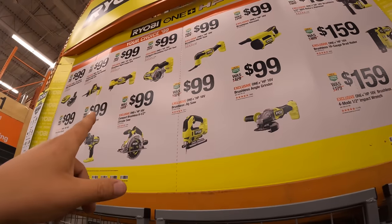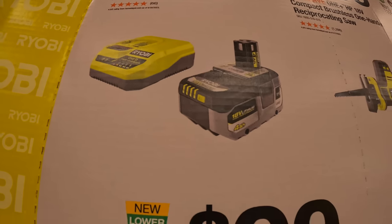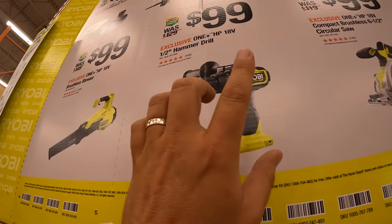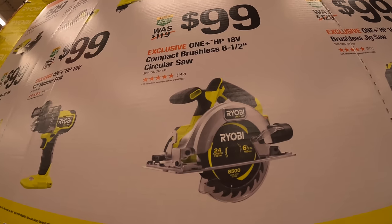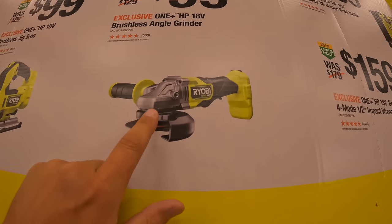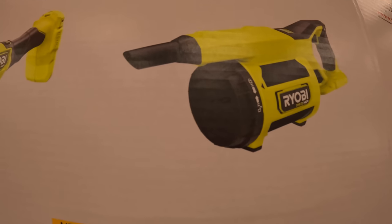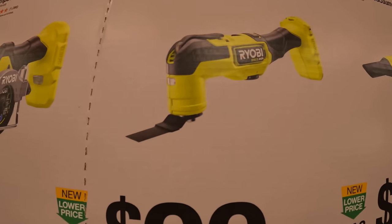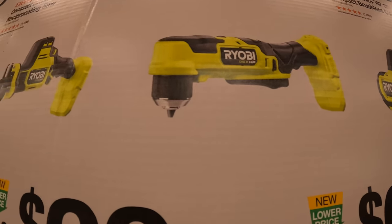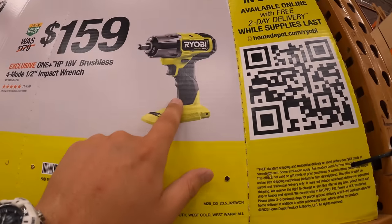And they also have your choice for $100: the 4 amp hour battery with fast charger — that is an HP battery — a brushless blower, half-inch hammer drill, the 6.5-inch HP circular saw, the HP jigsaw, the HP 4.5-inch grinder, an HP brushless vacuum, the multi-tool, the 3-inch cut-off tool, the 3/8-inch right-angle drill driver, or the single-handed reciprocating saw. All these are HP. That single-handed recip is a powerful tool — I've done plenty of videos on it.